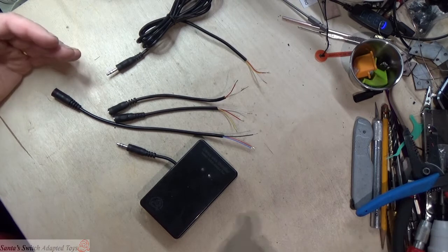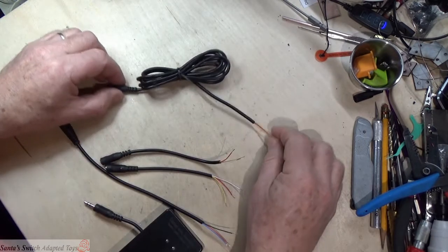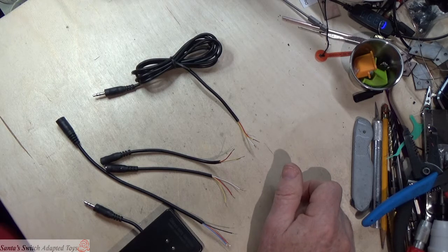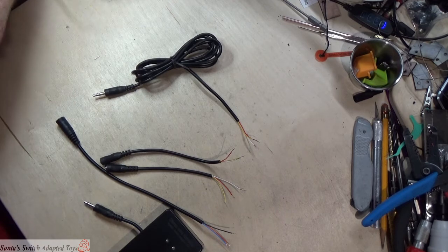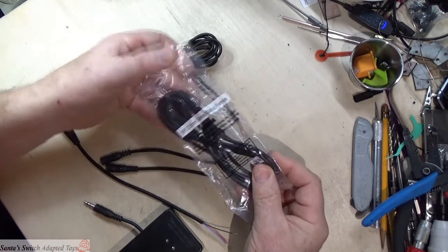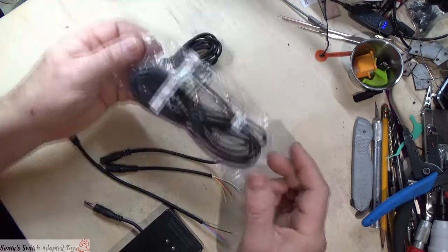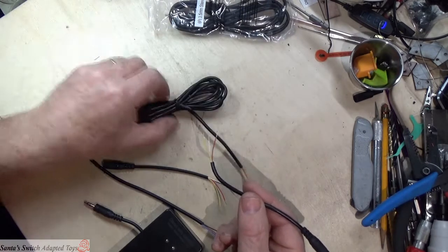If you're making cables for switches, you're going to want to use the full length of a cable. I buy cables from a very reasonably priced source — a six-foot 3.5mm stereo male-to-female extension cable. I cut this so that I can use one end for the toys and the other end for a switch.